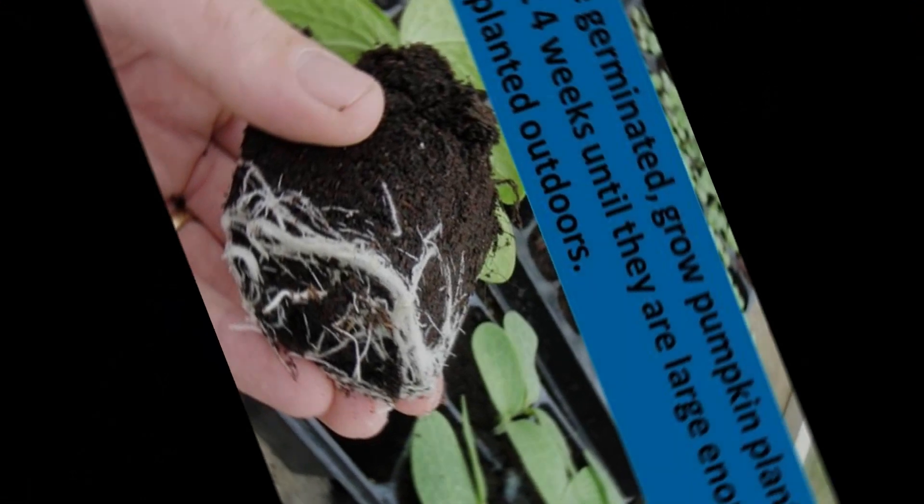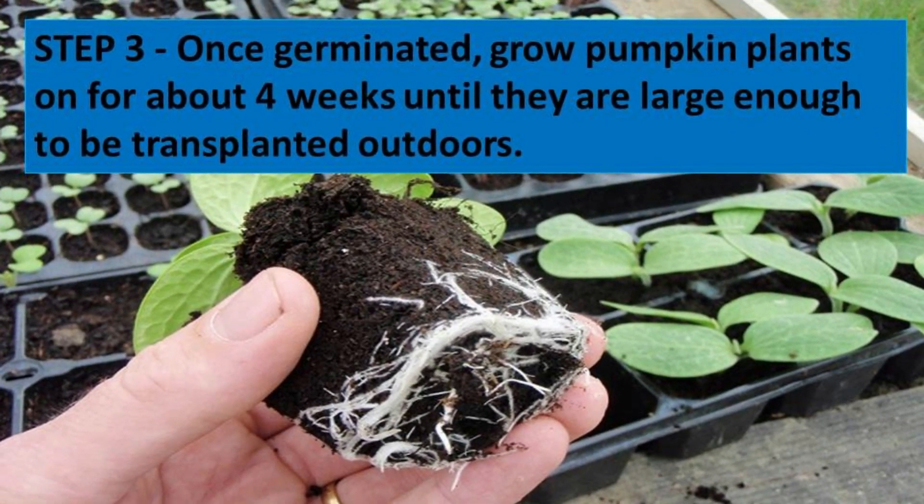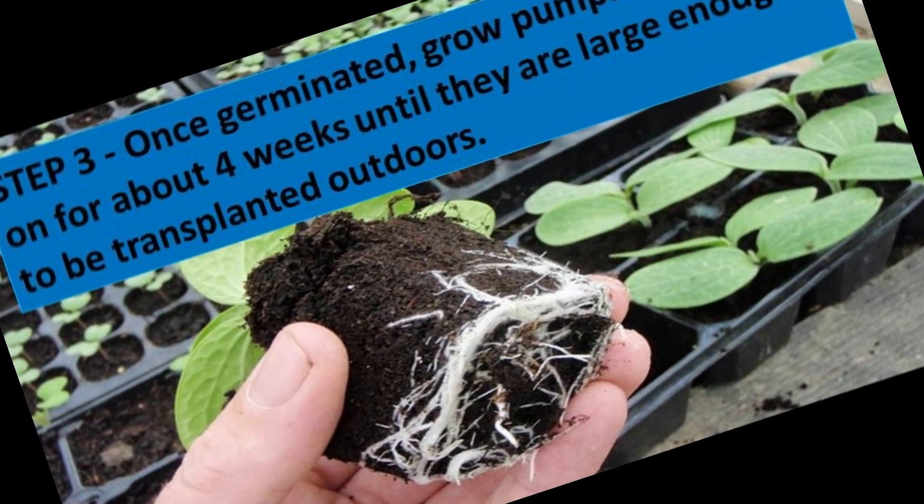Step three: once germinated, grow the pumpkin plant on for about 4 weeks, until they are large enough to be transplanted outdoors.